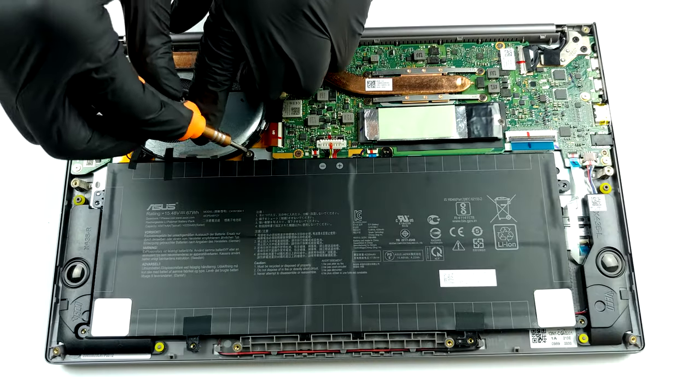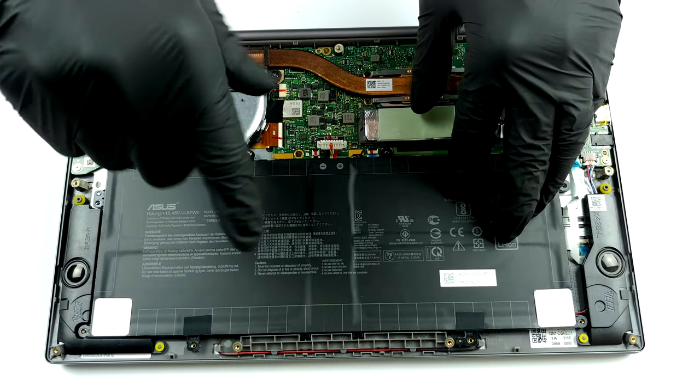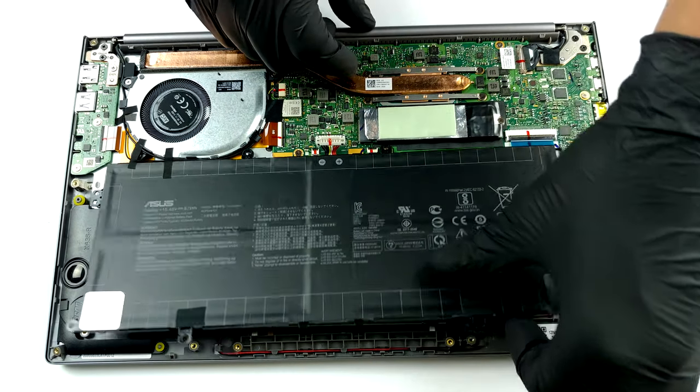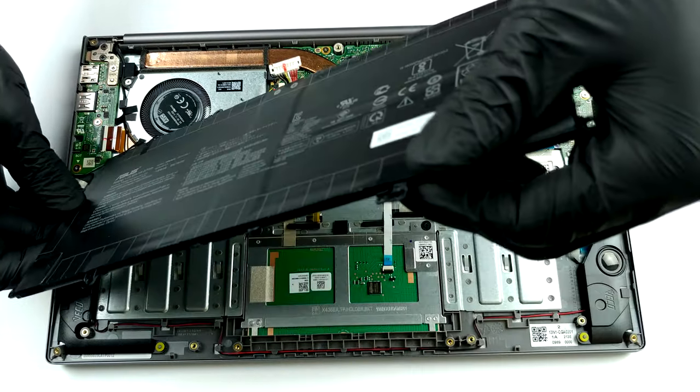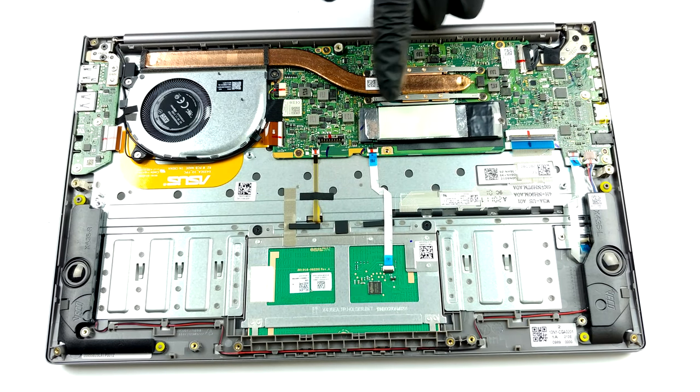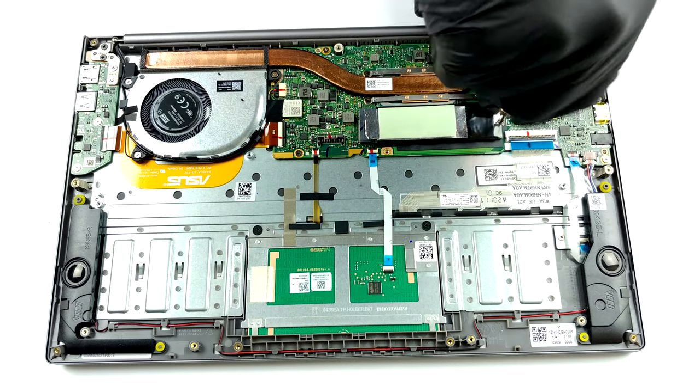Sadly, but expectedly, the memory is soldered to the motherboard. However, the configurations available include 8 and 16 GB of LPDDR4X RAM. Thankfully, the storage can be upgraded via one M.2 PCIe X4 slot.